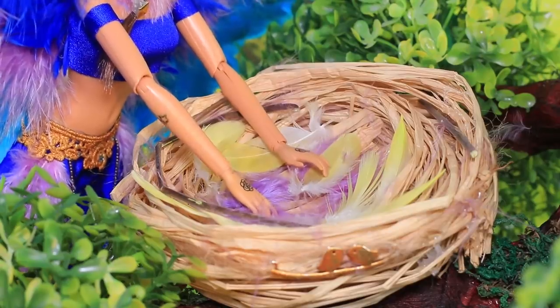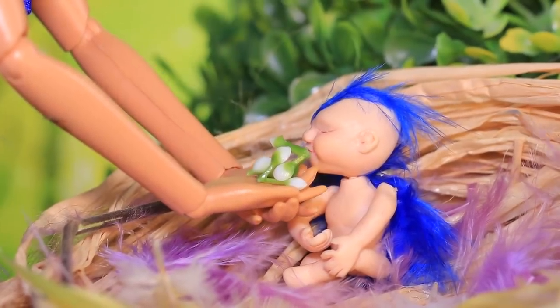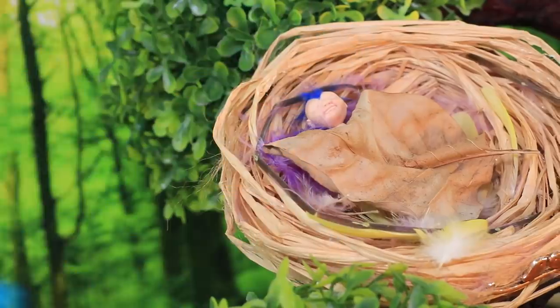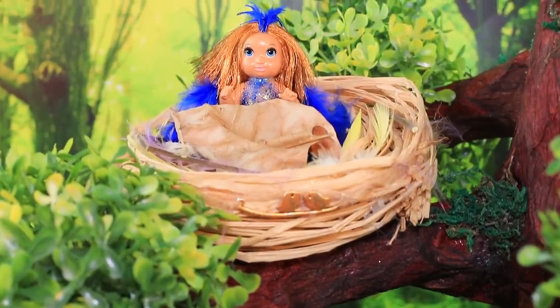Bird Woman was living in a nest with her baby. The baby ate fresh berries and felt perfectly safe! After a while, the baby grew and got bigger and stronger!